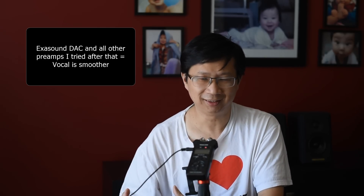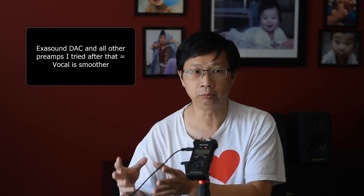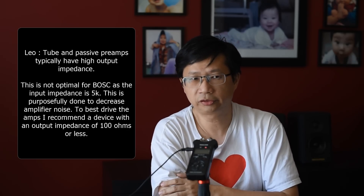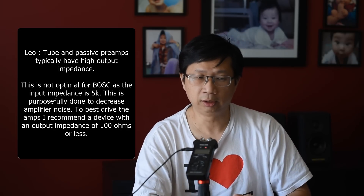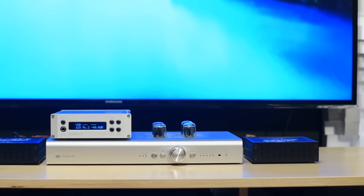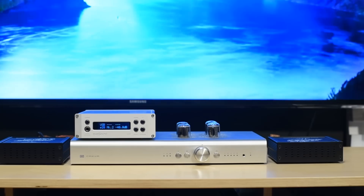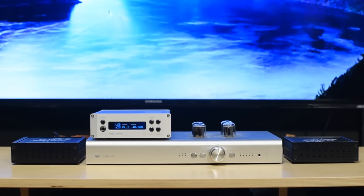I emailed Leo and said something is special about this. Turns out these monoblocks are only 5000 ohms input impedance. The general guideline is that the output-to-input impedance ratio between preamp and power amp should be 10 times. Leo suggested I try a solid-state preamp with maybe 100 ohms output impedance. But the XSL sounded good, and the Schiit Freya is 180 ohms output impedance — it sounded great, I just wished the vocals were a bit smoother. When I put the Freya in, this sounds better than the XSL alone — vocals are smoother — though I gave up that laser-sharp instrument separation. It was a better balance overall, so I can recommend this with the Schiit Freya.